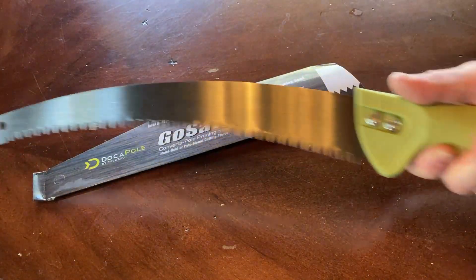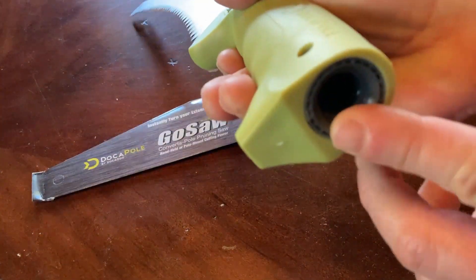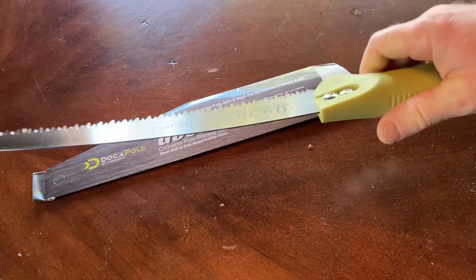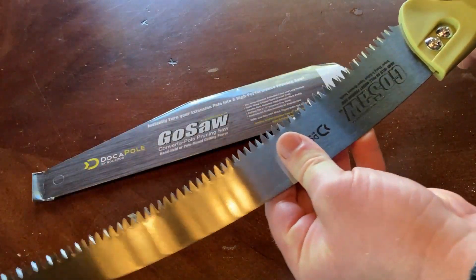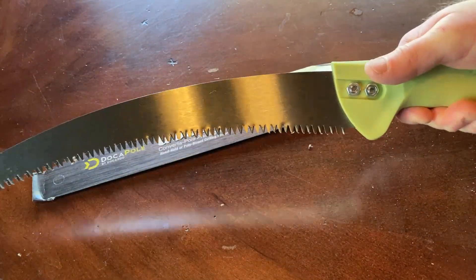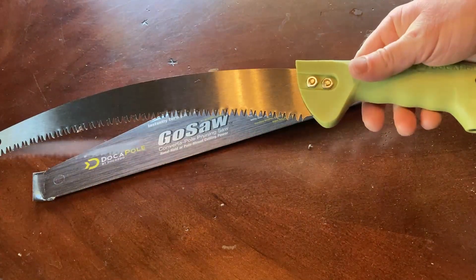You can actually hold it in your hand and use it as a hand tool, or you can attach it to the Doka pole. Let's go outside and do some work with this thing to see just how good it is. It feels really nice to hold — very heavy duty. All right, let's go cut some stuff.